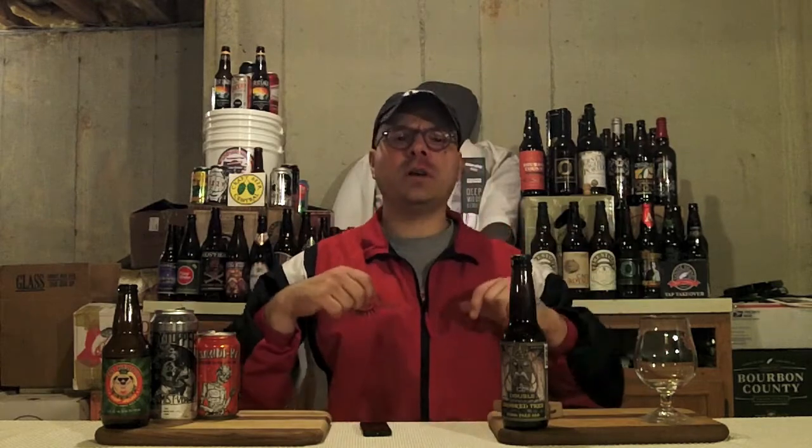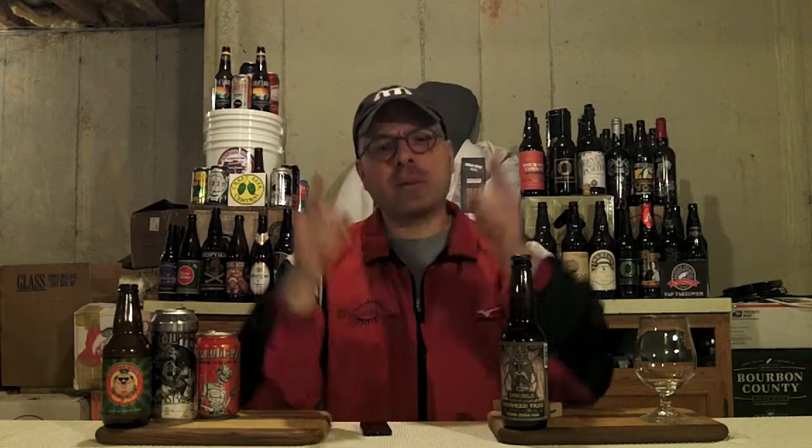Hey there BrewTube! DJ's here back at you with yet another DJ's BrewTube Beer Review! I'm a little chill — maxin' and relaxin' tonight. I'm still hyperspastic but I'm chillin'. It's the end of the night and I decided I need a big-ass beer. I got a beer from Dark Horse Brewing Company out of Marshall, Michigan, U.S. of A. I've got their Double Crooked Tree — a DIPA, spring serving, clocking in at 12% ABV and 98 IBUs.